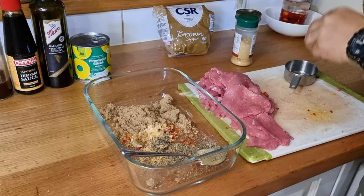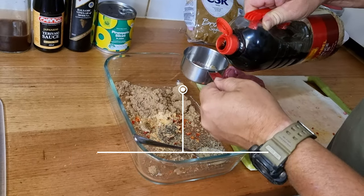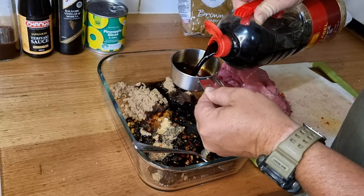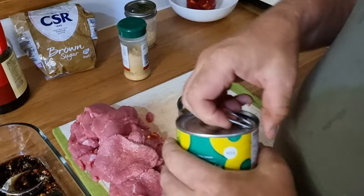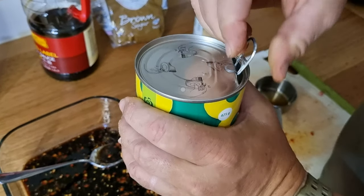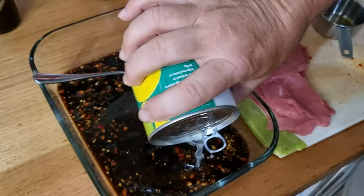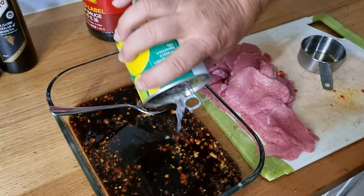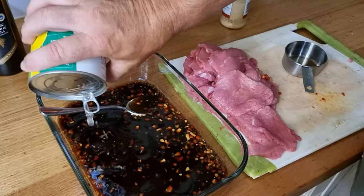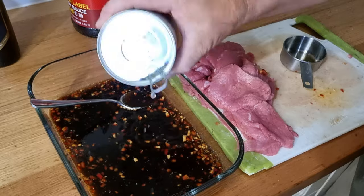Two-thirds of a cup of soy sauce — I actually managed to find a bit more in the cupboard, which is good because we needed some for this recipe too. We're putting in the juice from the pineapple slices, just cracking the tin and pouring it straight in. This will add a nice sweet flavor and I think pineapple juice also tenderizes the meat — yes, the acidity.